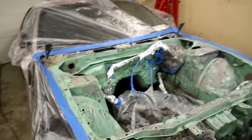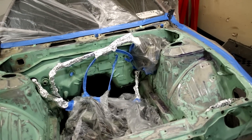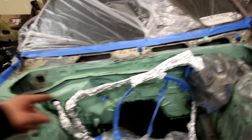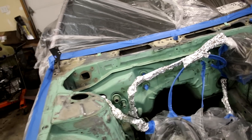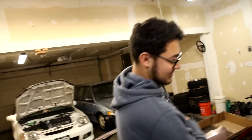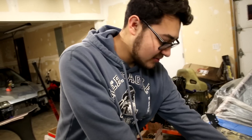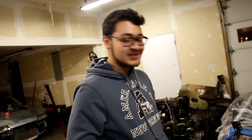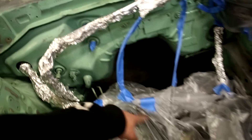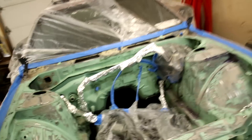Today we're gonna get the engine bay painted on the S14. Jeremy spent a good few hours getting this thing all ready to go — he killed it, it's looking really nice. We saw some comments where someone mentioned putting tinfoil on the wires and stuff like that, and we tried it out. All you gotta do is rip a piece and crimp it on. It looks pretty easy to do, a lot easier than messing with all the other stuff.